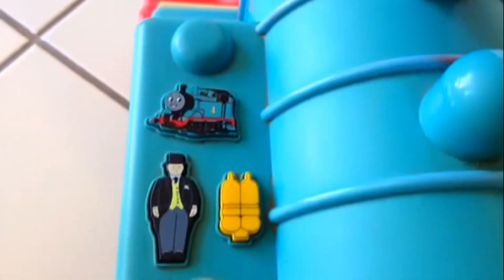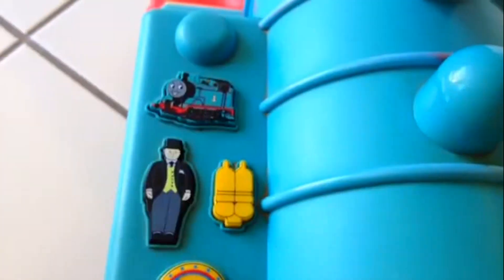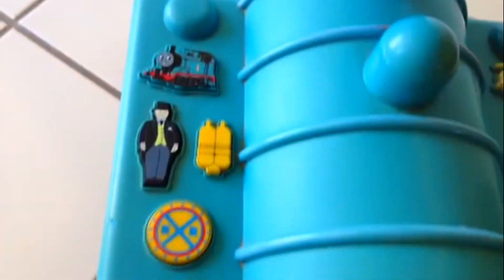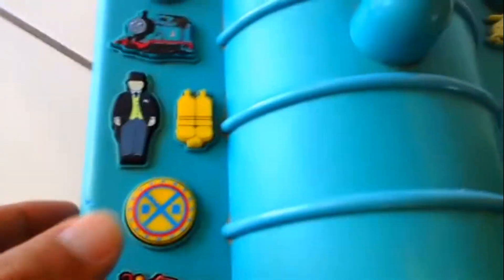Here is the dashboard. Here you can see Thomas Topham hat, and this works. Oh wow, this is the horn — but this is kind of used too much. It has been played a lot, that's why it doesn't work.